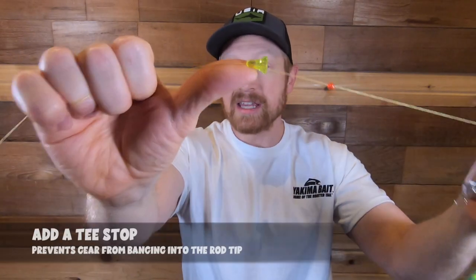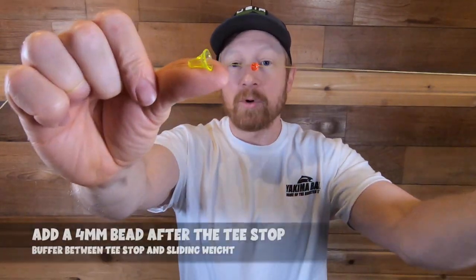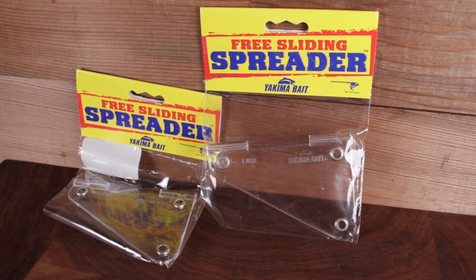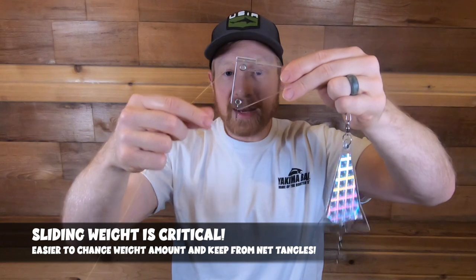The first thing I've got is the T-stop, which ensures my gear and weight don't slide into the top of my rod and damage the rod tip. Next up, I've got a little four-millimeter bead to protect my T from my sliding spreader system, which holds my weight. This sliding spreader system is from Yakima Bait.